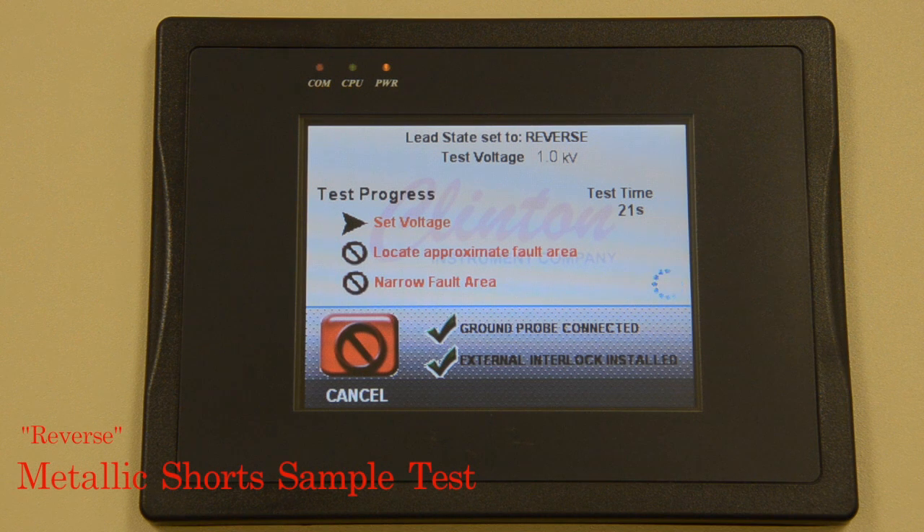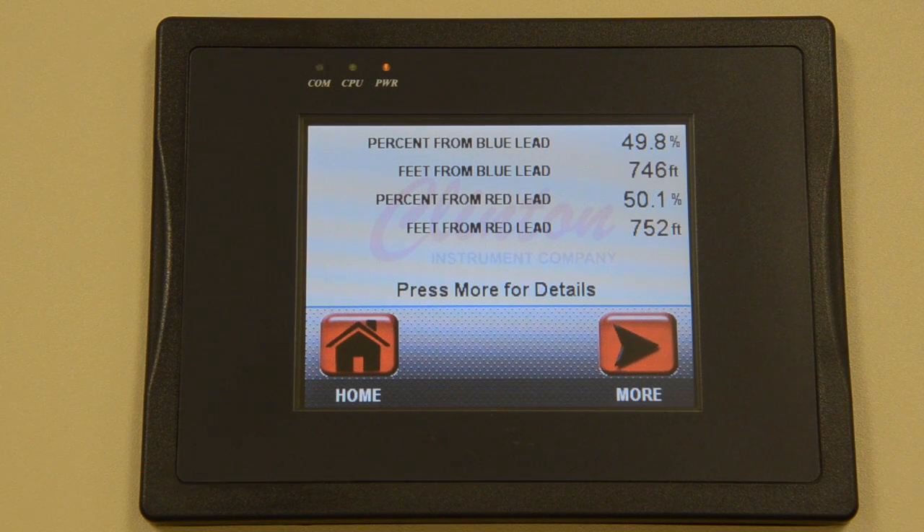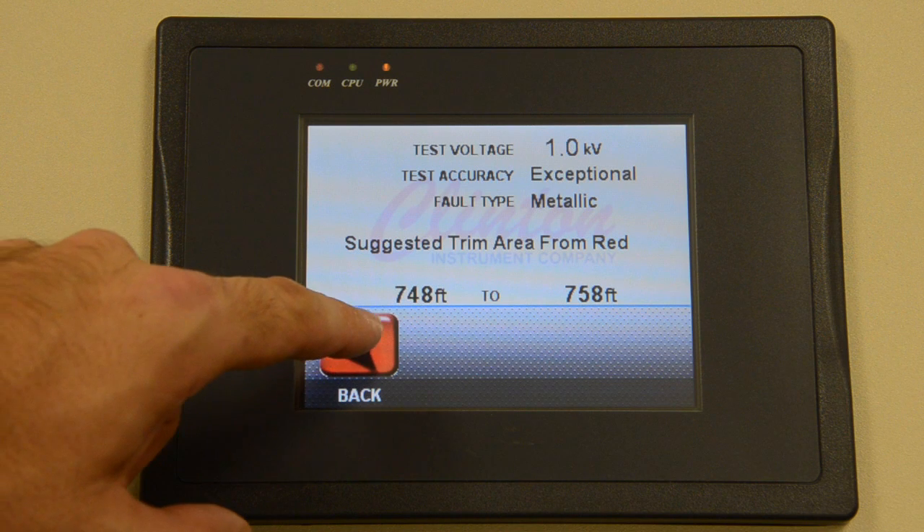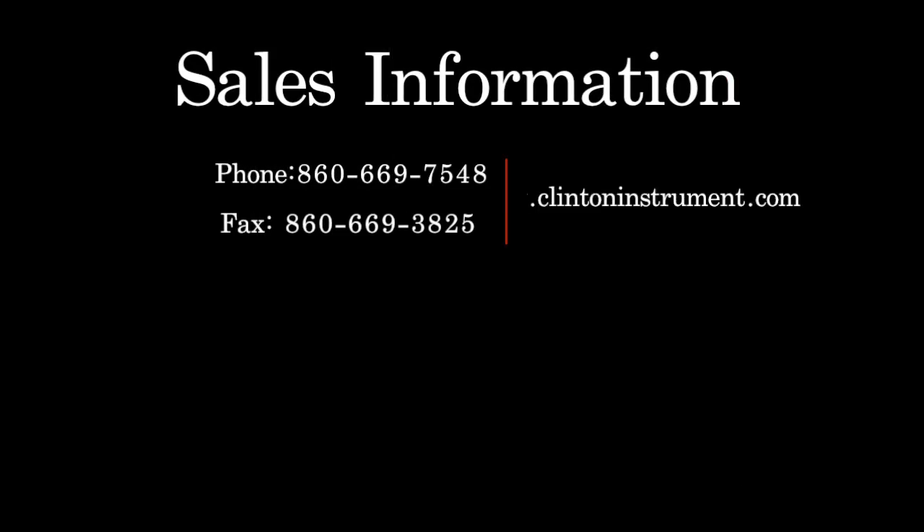Once the fault has been located, the fault locator will internally swap the red and blue probes and repeat the test automatically, which further improves accuracy. Results are then displayed in percent as well as in length. If test accuracy is high enough, the FL-20 will also suggest a trim area.